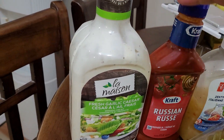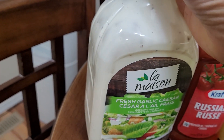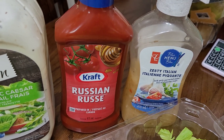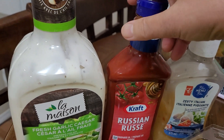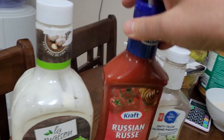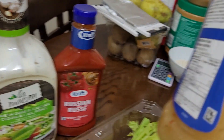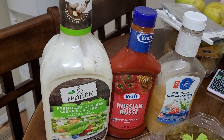I'll just pick one of the three. First I have this Fresh Garlic Caesar salad dressing — this one is more than one liter and I got it from Costco. The other two I bought from Superstore. One is a Russian-type salad dressing, which is mostly onions and tomatoes. The other is Zesty Italian, which is a combination of garlic and some other herbs. All of these dressings are very delicious.